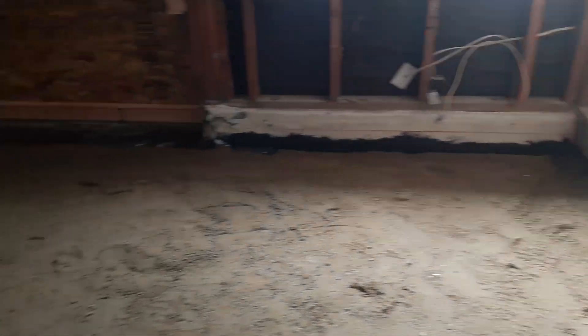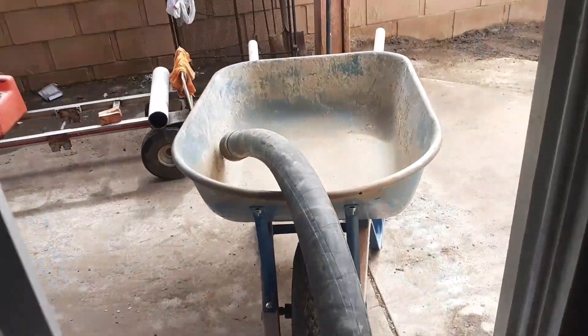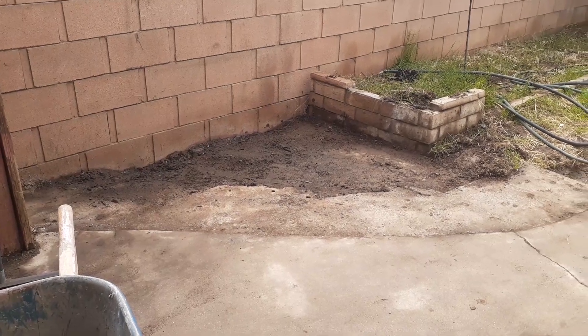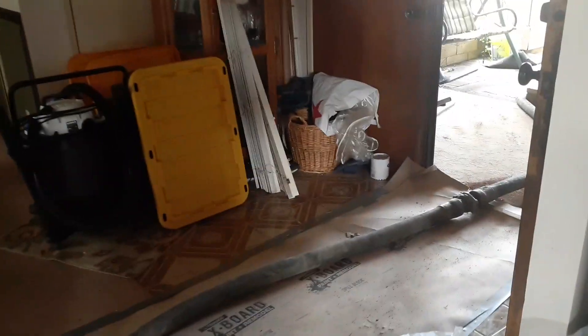We also put an additive in — the guy called it a retardant but it actually helps the concrete dry faster. Here we go, getting ready to start. First he's going to prime it, meaning water goes through the hose, and he's going to dump the excess concrete over there. They're bringing in a little more than we need. Any questions, feel free to comment, ring the bell, and subscribe — thank you for watching.